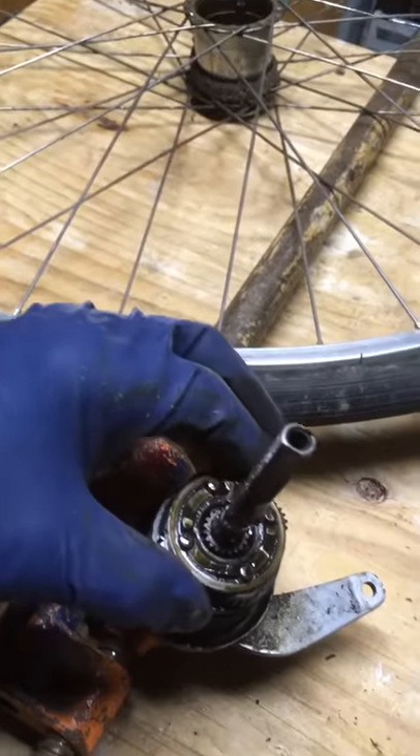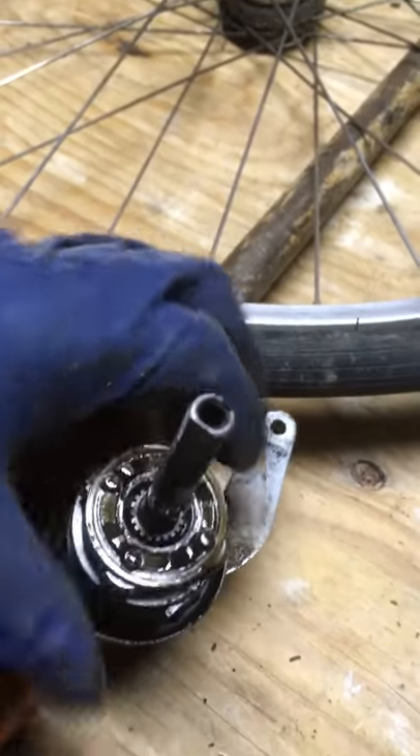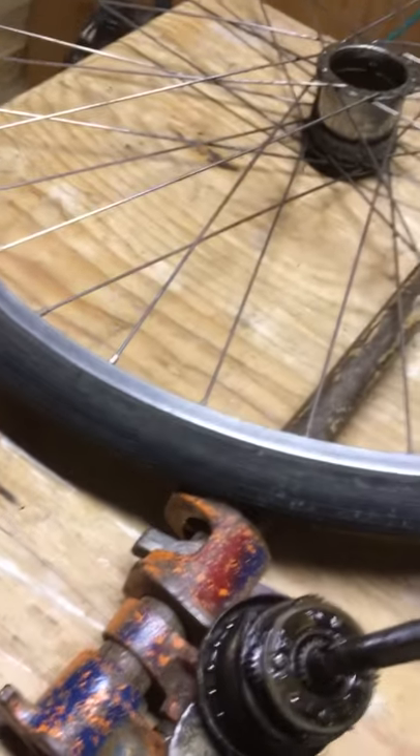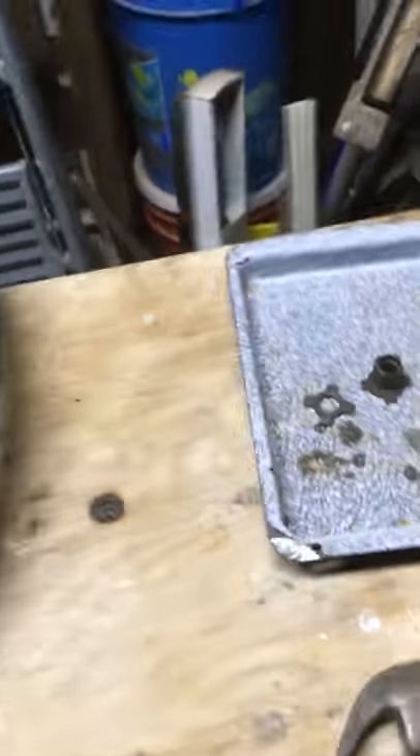Let's pull this off. This is the planet cage. Will it come off of here? It might not come off because of that friggin' three-speed coaster brake dealio there. Anyway, that's enough for me.